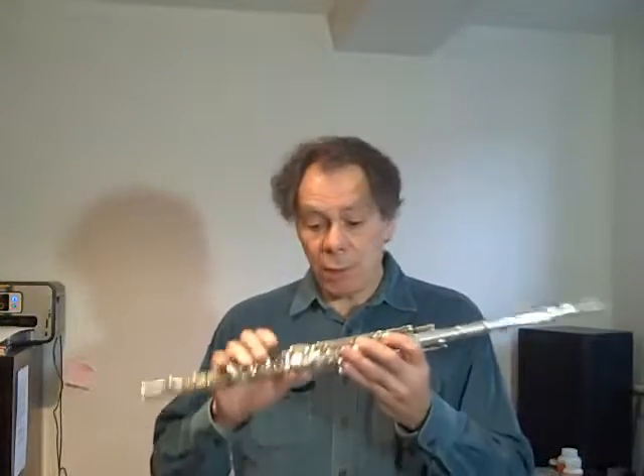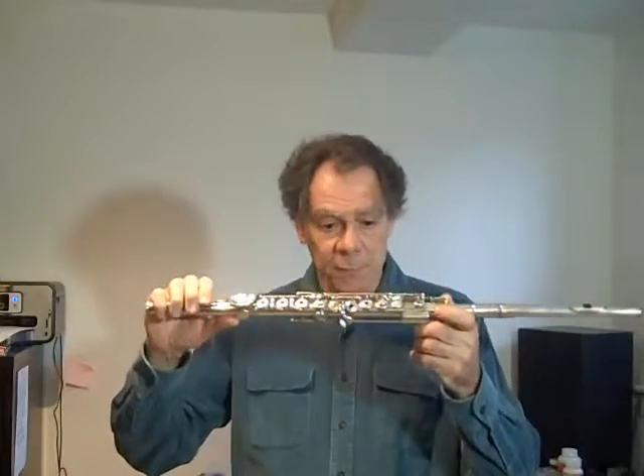Hi, it's Robert Dick once again. This is video example four of my Leonardo Magazine article, 'Acoustics, Real Time, Real Life, Why the Flute and Flutist Had to Evolve.' What I've got in my hands is called the Kingma System Flute.